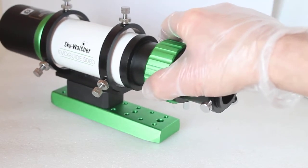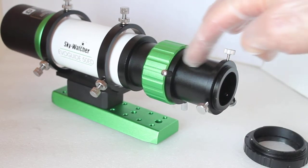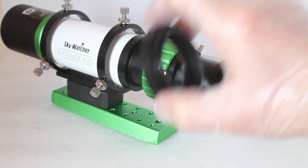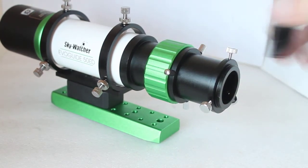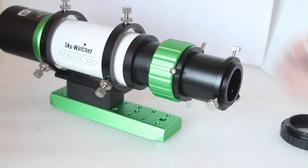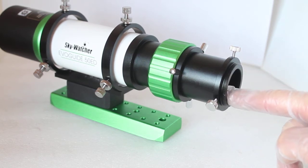If you want to use it as a wide field imaging scope, remove this extension tube and get whichever T-ring you have for your camera, screw it on — there's a T-thread here and one here — and then you can use it for prime focus photography.